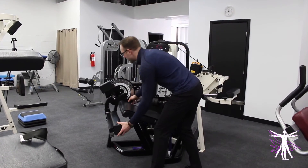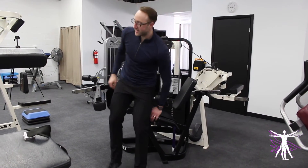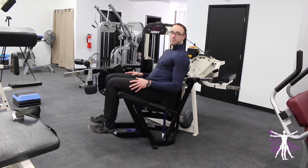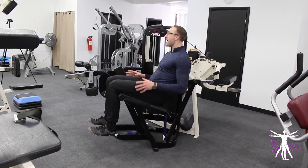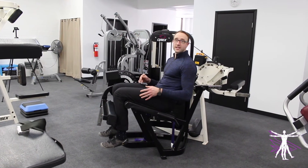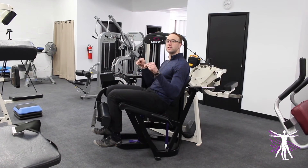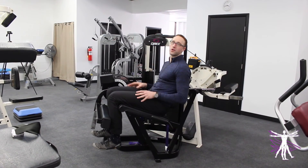But you actually want to be a little bit more strategic than that when you set this machine. Without the input pad on your shins, you bend your knees as much as you can while in the position you're going to do the exercise from. From there, you lower that input pad until the pad touches your shins — and that's as far as you set it. You don't set it to the lowest level; you set it as far back as you can actively get, and that will help to keep you safe while doing the exercise.